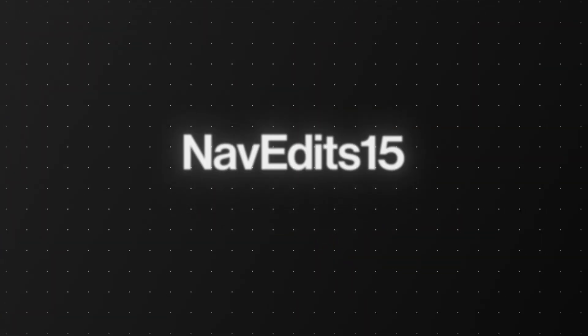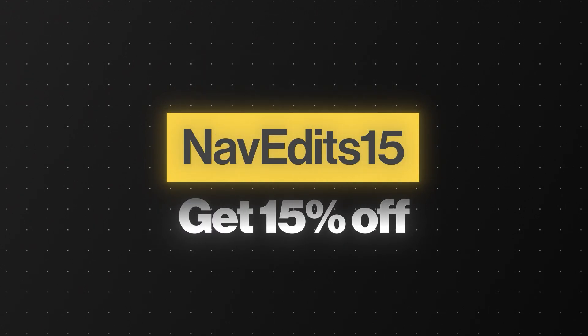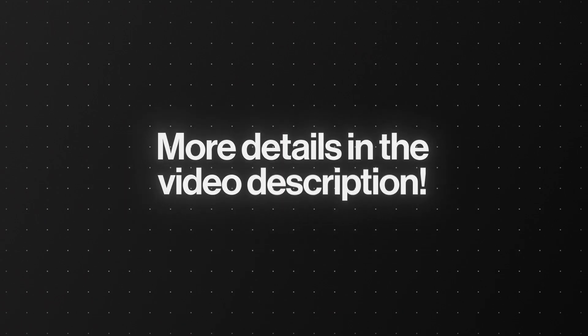Why not try these yourselves? You can get 15% off any software with this exclusive code, or try it for free — no credit card required. More info in the video description. See you in my next video, thanks for watching.